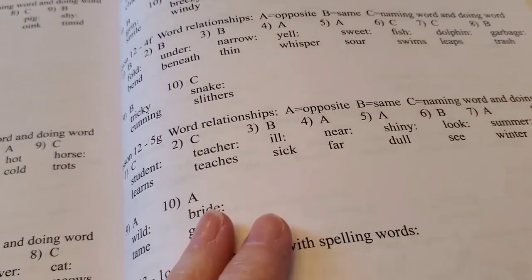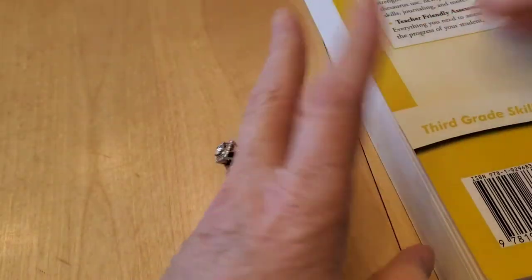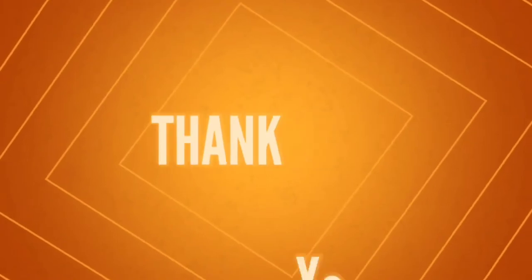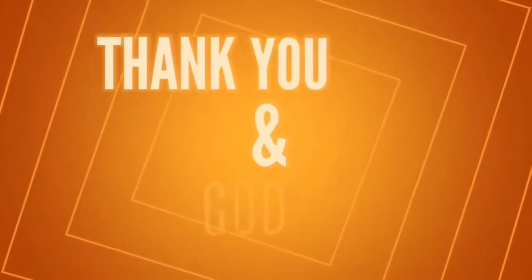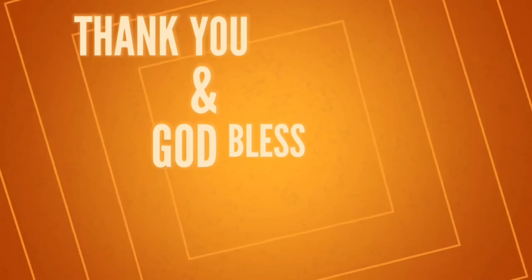So there you have it — that is Learning Language Arts Through Literature, the Yellow Book. That's all I have for you today. I hope this was a blessing to you. If you have any questions, please feel free to ask down in the comments, and I will talk to you again soon. God bless.